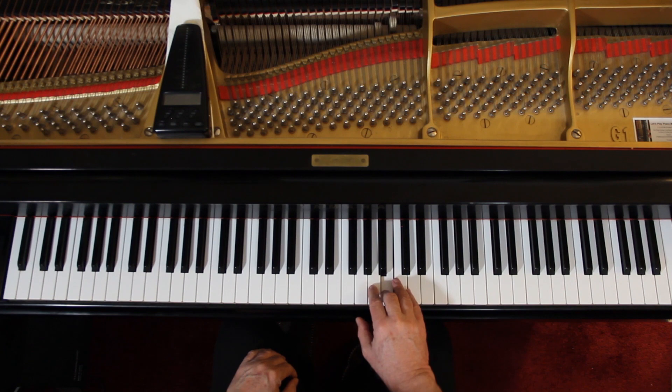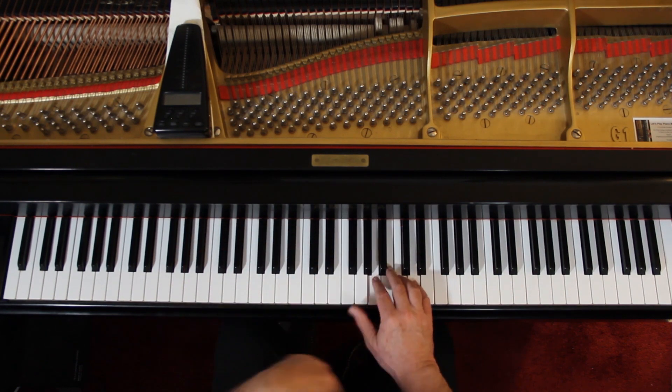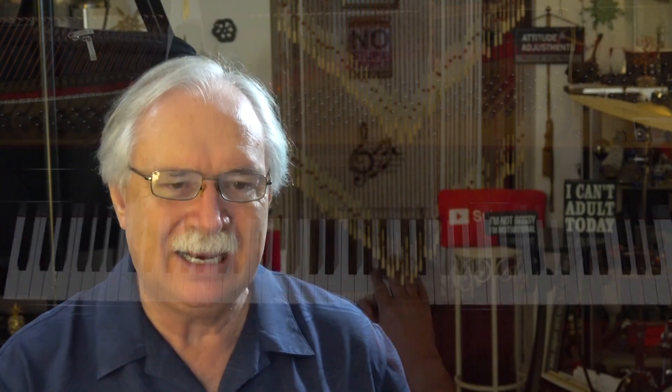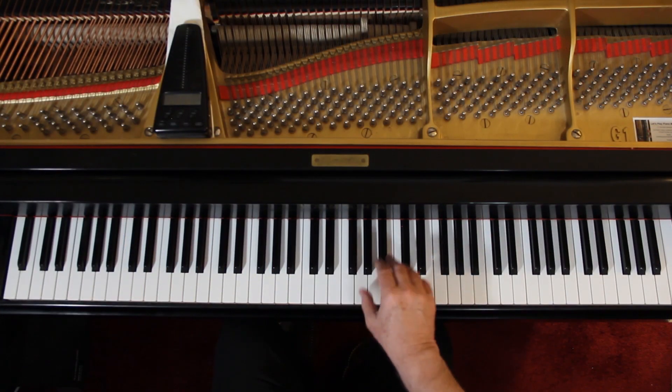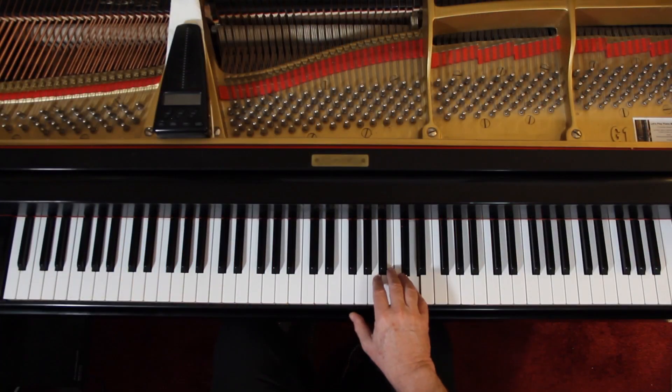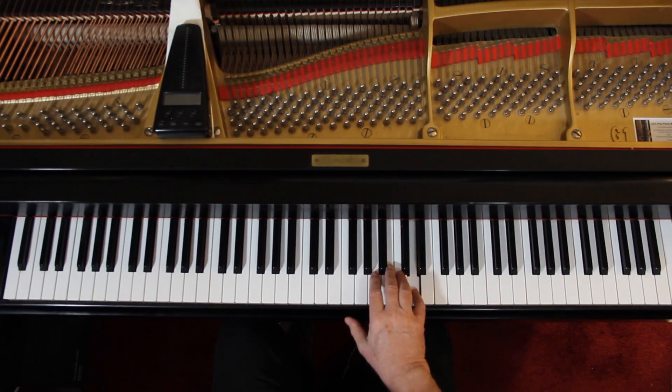The right hand has these slurs. So at the end of the first line, your G before you go on — lift up. And the second line, lift up. Just a little lift up. So in the last measure of the second line, lift up. The beat has to be steady. And that's connected. So lift up in the right hand where the slurs are, and just connect the left hand.